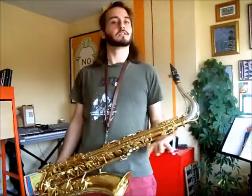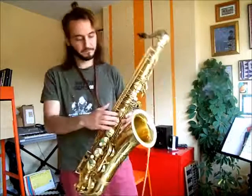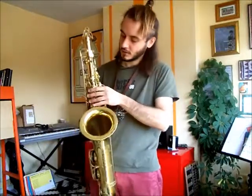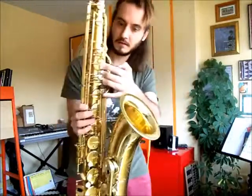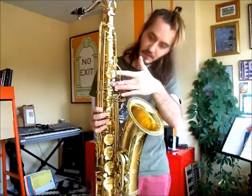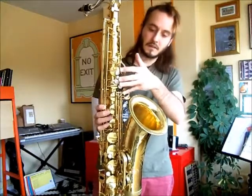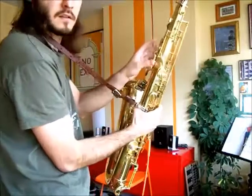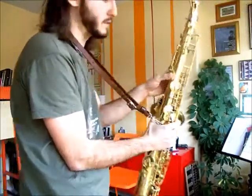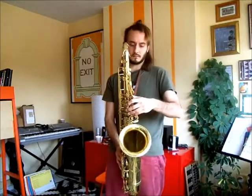Now you've set your instrument up — well done. Next you want to know how to hold it. With your left hand, place your index finger on this key here, your middle finger on this key here — not this one, this one — your ring finger on this key here, and your little finger here so it covers these keys. Your thumb on the back fits here like that, and the three keys called the palm keys fit under your palm. That's the position of your left hand.